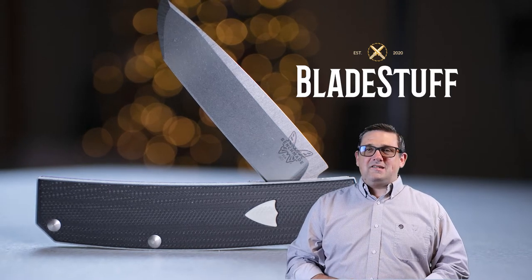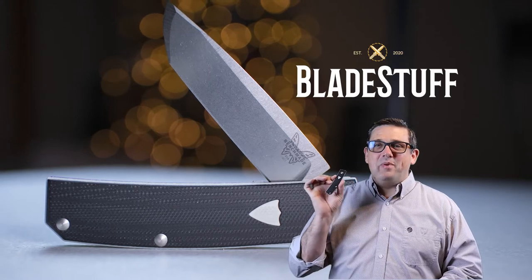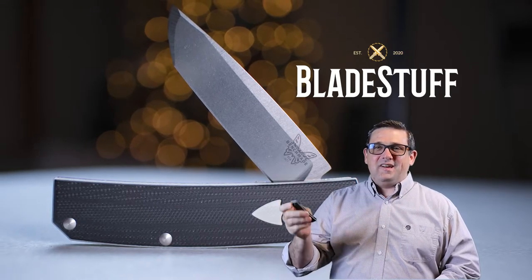What's up knife lovers? Welcome back to Blade Stuff. My name is Chad Swindell and today we're going to look at the Benchmade Tengu Flipper. Let's do this!